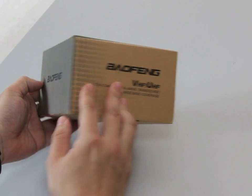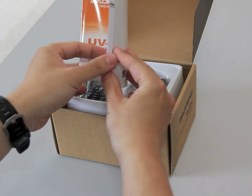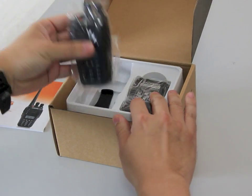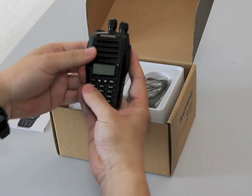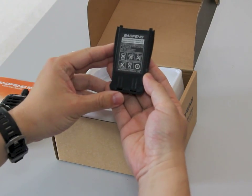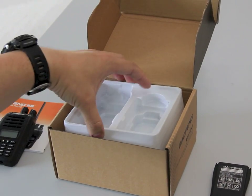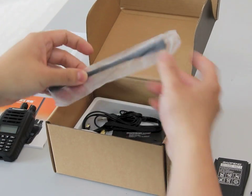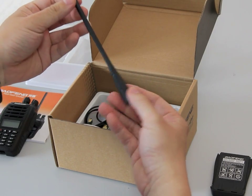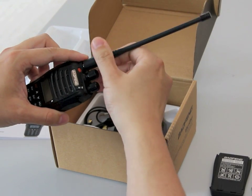It is in the standard box. You will get the English manual. On the top tray you have the radio itself, the lithium battery pack and a belt clip. Next you have the dual band antenna which has the SMA female connector, standard on all Baofeng radios.